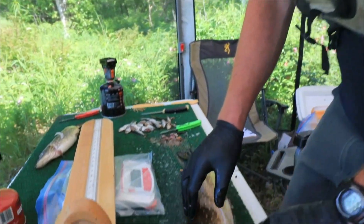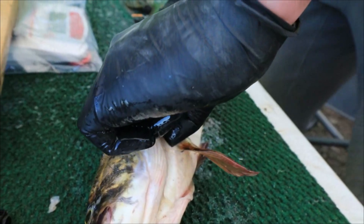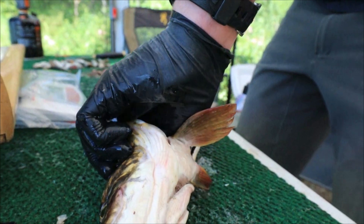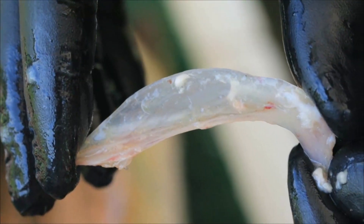It's on the side of the fish behind the gill plate and the gills. For the pike, we just work our thumb behind it, start working it loose. Once we get our thumb under it, pop it loose and peel it up — and that's what we use.